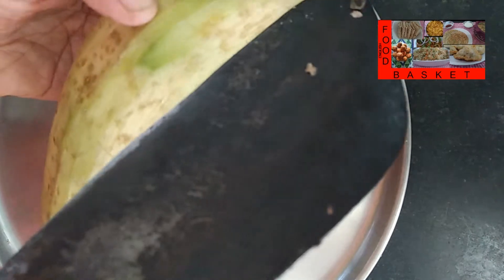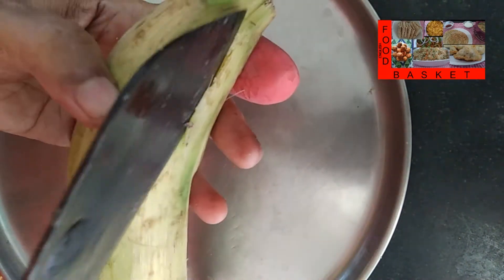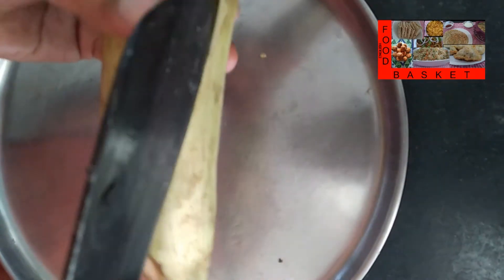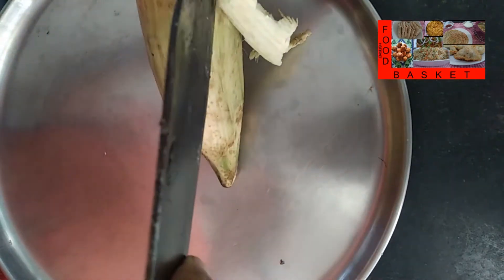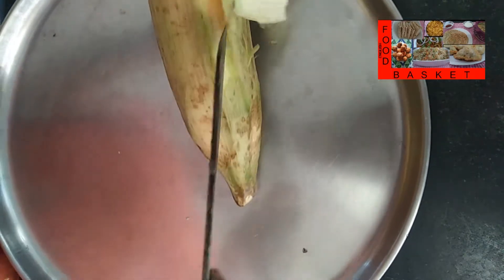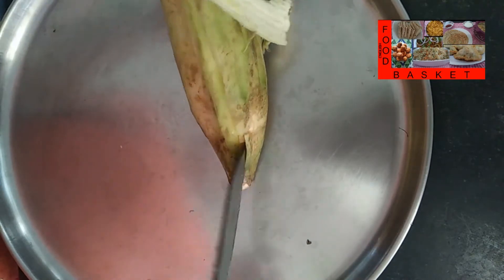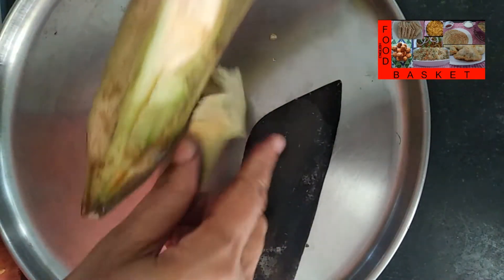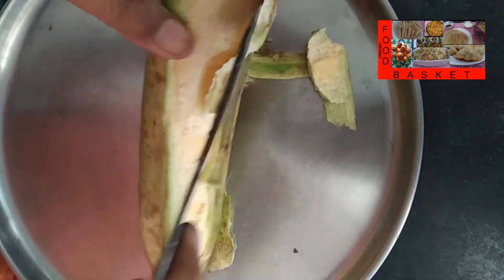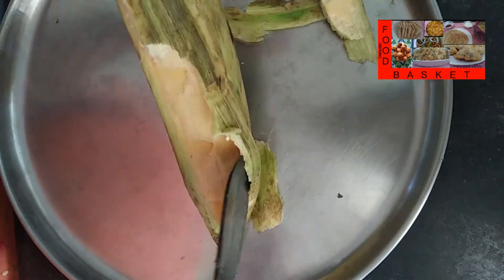Now we have to extract the banana — the chips will be made with the banana. We have to cut out the peel like this to extract the banana. Don't throw away this peel; a dry side dish can be prepared using it. I will show you how to prepare the side dish in another video.